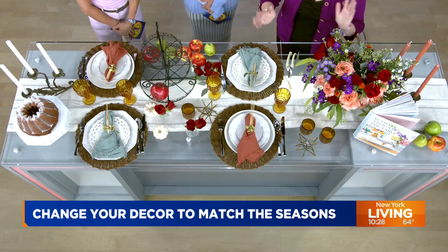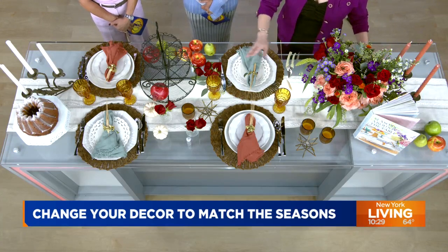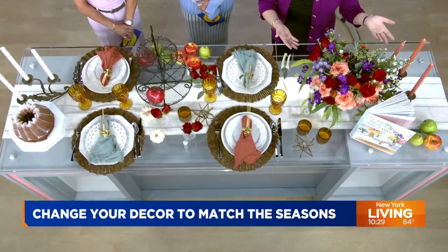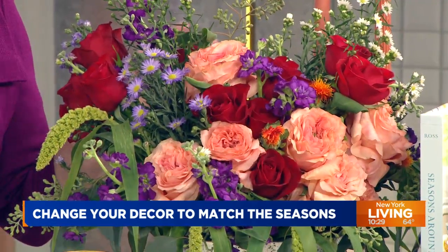The very first thing we do is decide our colors. The second thing is to set our table with an anchor piece. For me, that's a runner and then a beautiful centerpiece. You can make this at home — it's easy. Just grab your grocery store flowers, or even bodega flowers.